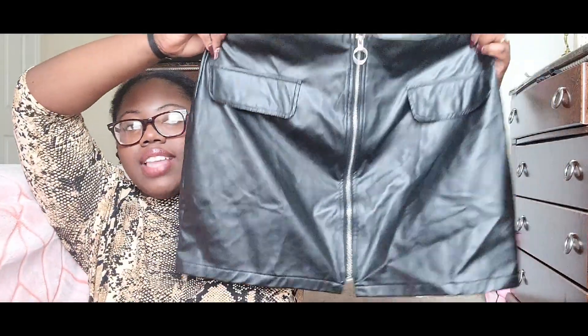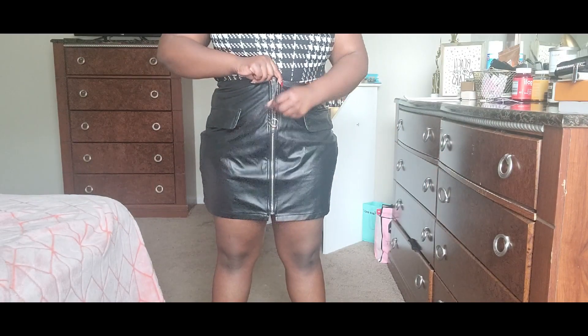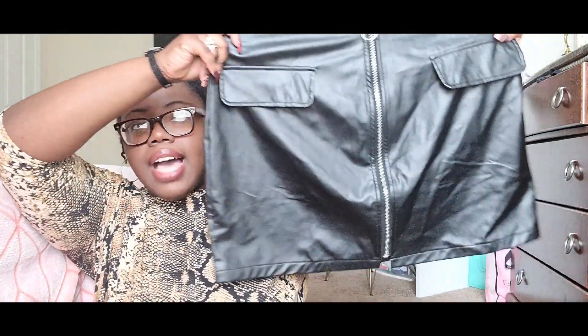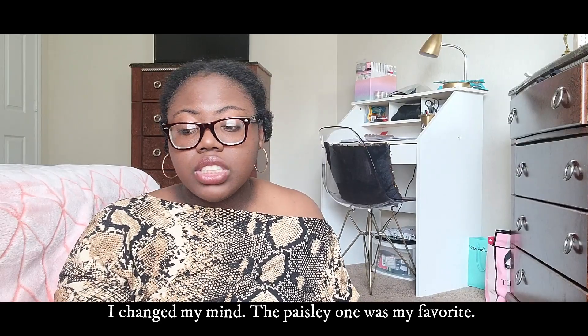I paired that bodysuit with this faux leather skirt from the plus size section, and I feel like this skirt fit the best and gave me the best look. It has silver hardware — if you don't like silver hardware you won't like this. The pockets are faux, so you can't put anything in them. It hits about three or four inches below my butt. This was my favorite skirt from this whole haul.